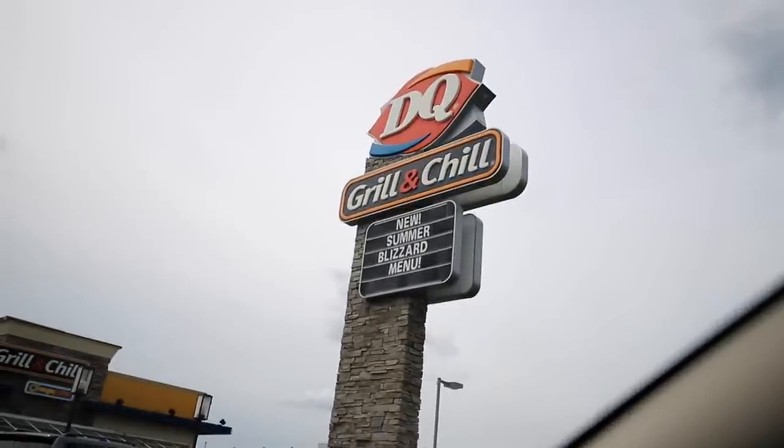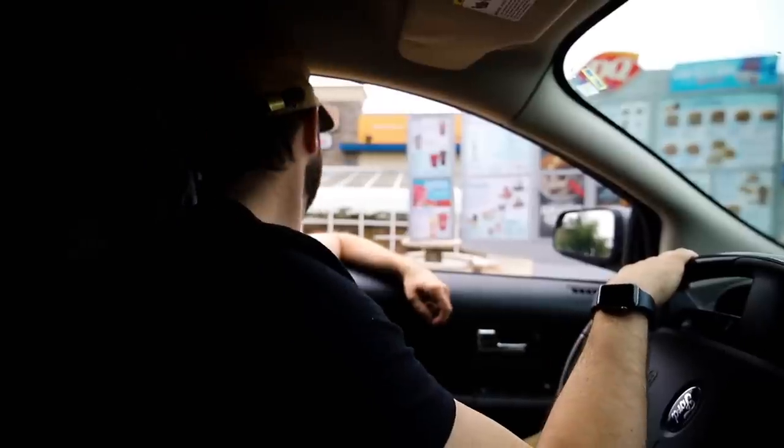Why are we at Dairy Queen? It's Mini Blizzard Day — 99 cents for a Mini Blizzard, they're usually like four bucks. I'm going to get three for myself and give away three to whoever wants them. Can I have seven Oreo Mini Blizzards? They're going to be so annoyed — they're going to make seven Mini Blizzards! Don't put the sale on if you don't know I'm coming.